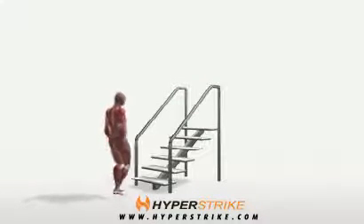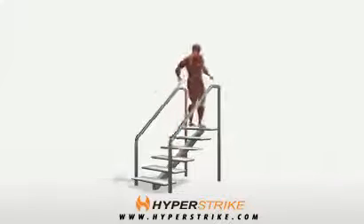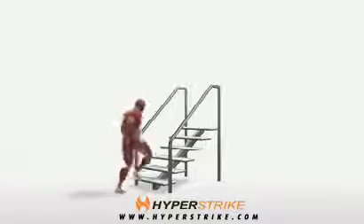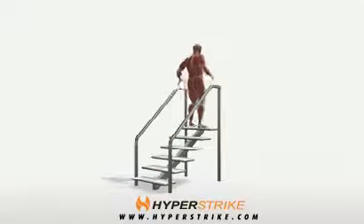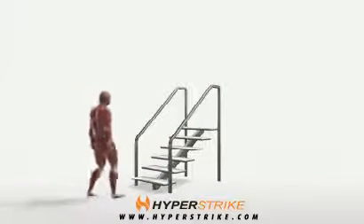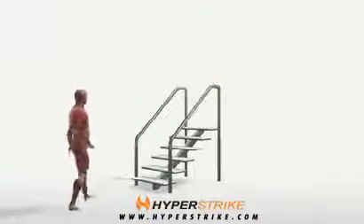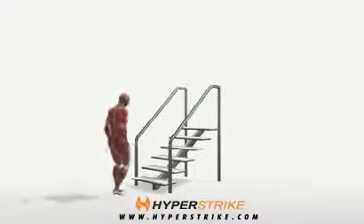Follow these instructions to perform the stair run. Running up a bleacher or stairs, take quick steps by moving your legs with speed. Swing your elbows in fast rhythm with your legs, moving the hands quickly from cheeks to hips. Keep good posture, chest up and back straight.